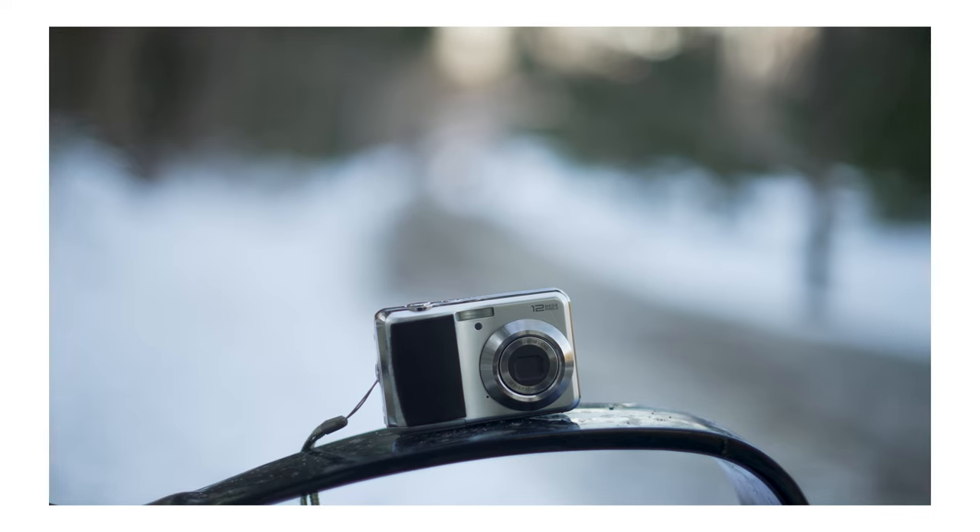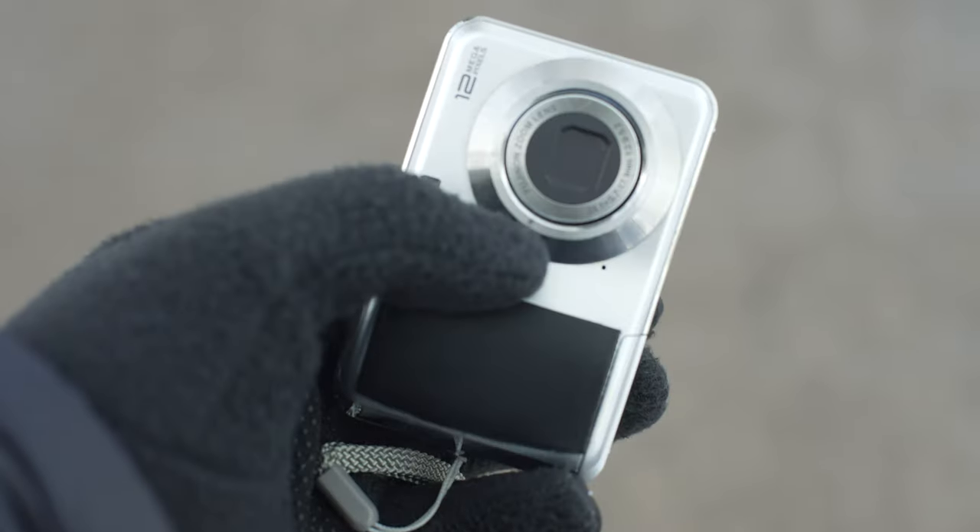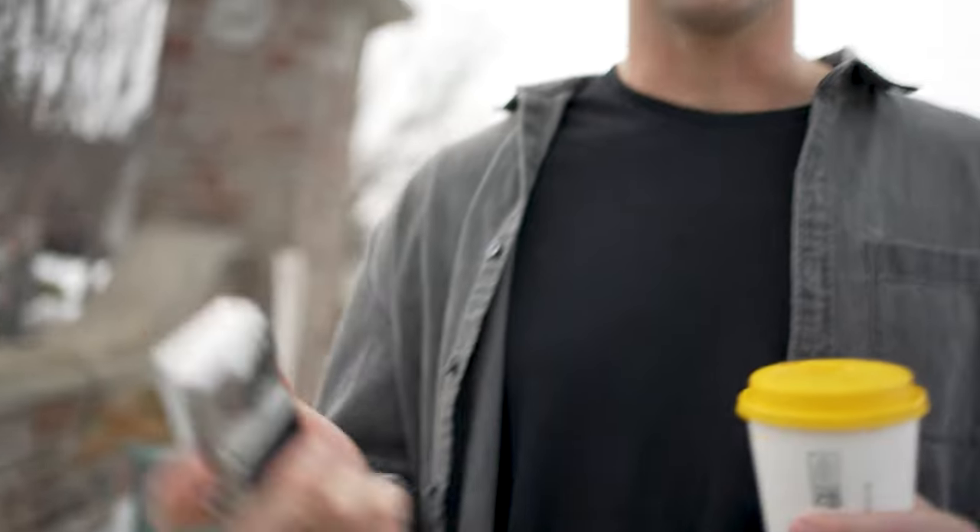In my most recent video, I talked about how with this channel I wanted to review some cheap point-and-shoot cameras, and I figured what better place to start than with this $5 Fujifilm FinePix camera that I picked up at a thrift store. There's no viewfinder, there are no dials on the camera — it's pretty much fully automatic. You can adjust white balance and things like that, but we'll see if I can get some cool shots with this.